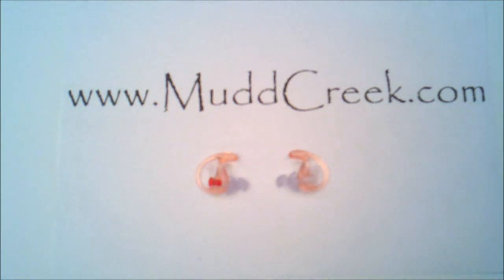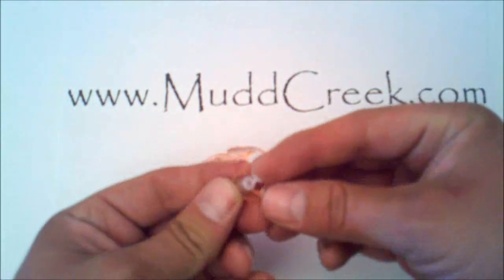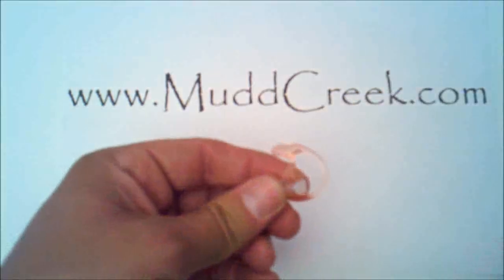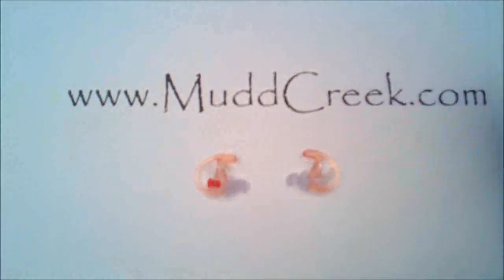This is the EP3. We'll be doing a review shortly that compares all three so you can see the differences. This is the nude version, the neutral color — blends right in with your ear, people won't even know they're there. One other thing: you can actually shut out all the noise if you want to with a little plug right here. So if you wanted to shut it out completely and not hear anything, even normal conversation, you could do that. This is the EP3 by SureFire EarPro, the Sonic Defenders. Thanks for checking us out — come find out more at www.mudcreek.com.